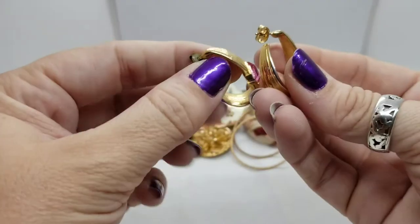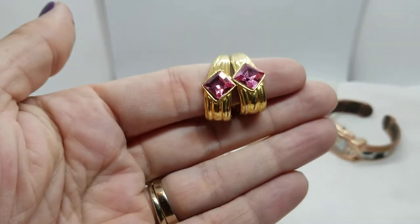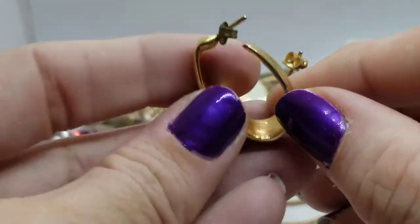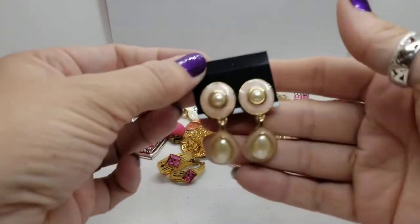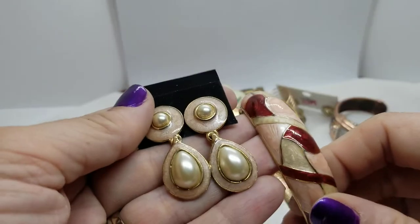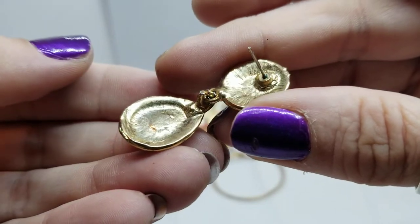Then we have a pair of earrings — gold tone with a pink square stone on an angle. I like those; might have to wear those once. Here's another pair of earrings with that swirly peach enamel paint — those two could totally go together with the clamper bracelet. Nothing on the bottoms or tops of the earrings. And this is a gold tone chain — all tangled up, and I don't see a clasp.